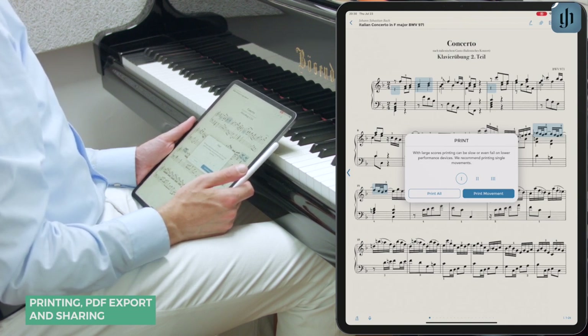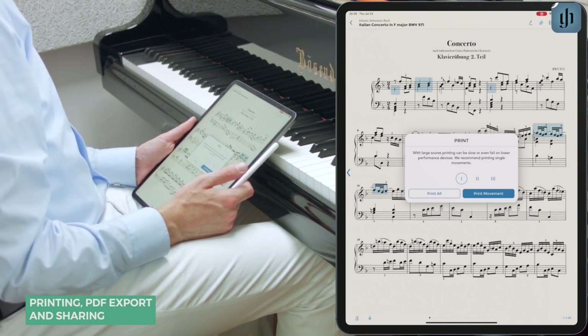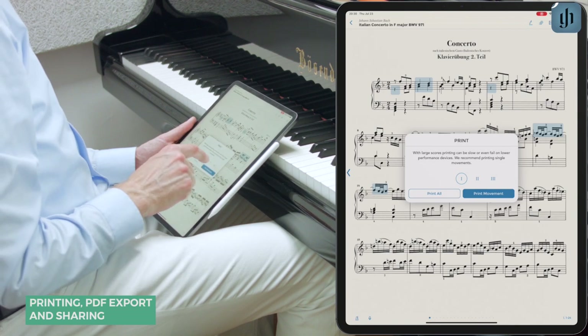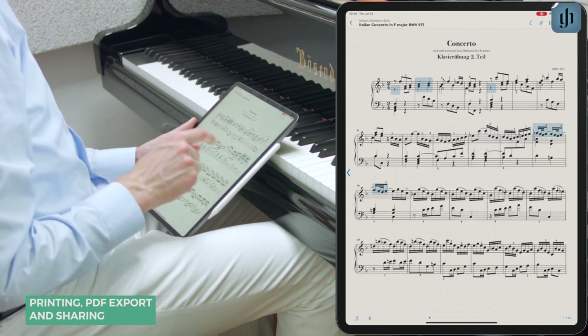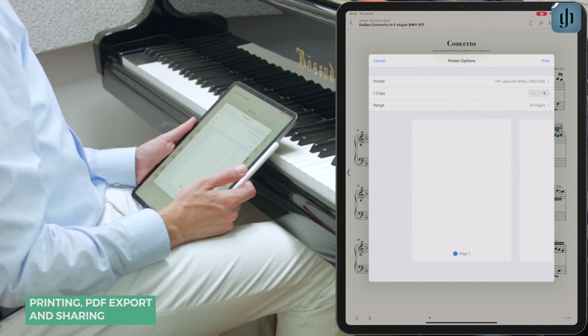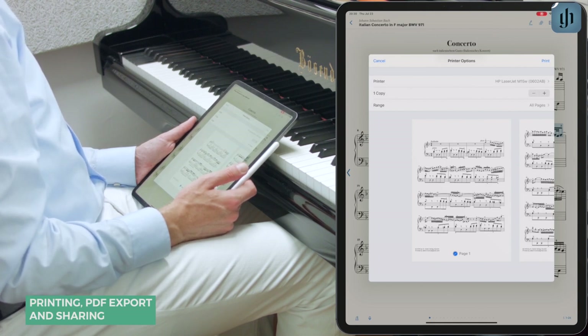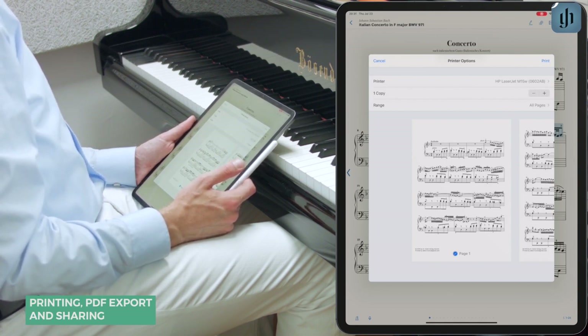it may be fastest to print the movements individually. Let's print the beautiful Andante from Bach's Italian Concerto — the second movement — and we'll choose 'Print Movement.' The iPad will then search for any printers on your wireless network, and it will cancel the print job if it can't find any.